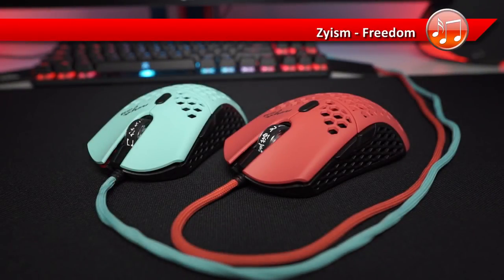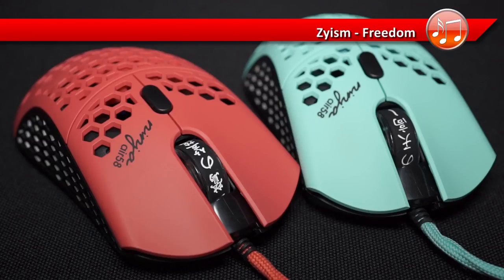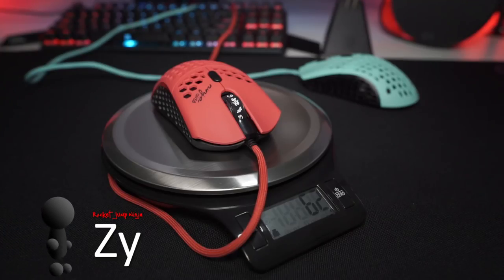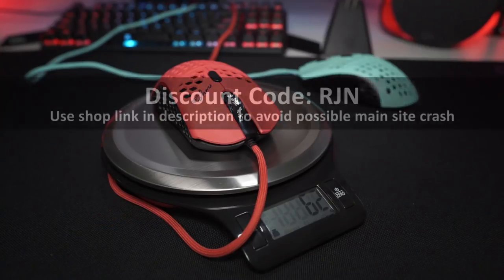This mouse is in high demand. I know people want to watch this review before buying, so for them I would just say it's basically an ultralight Phantom with some improvements, including being even lighter. And yes, it's better.